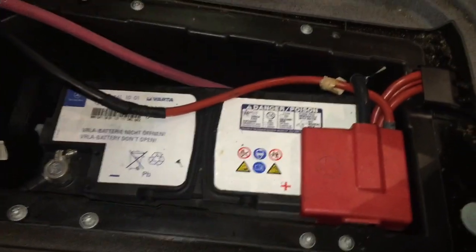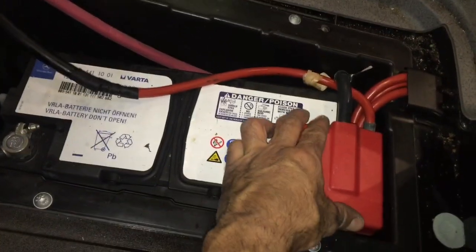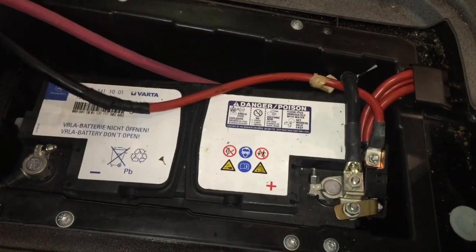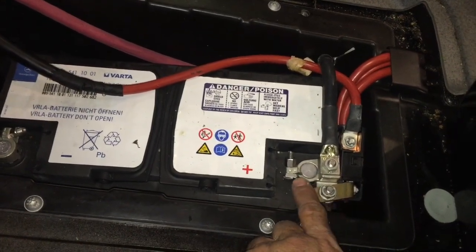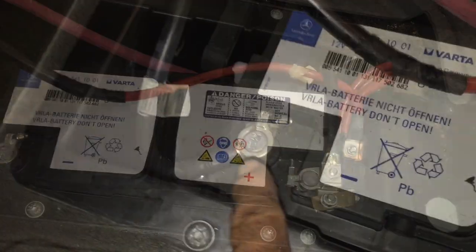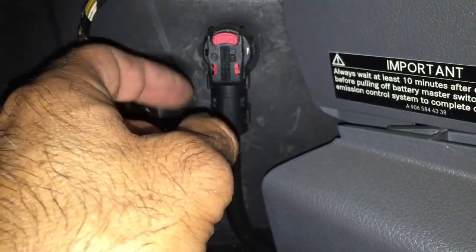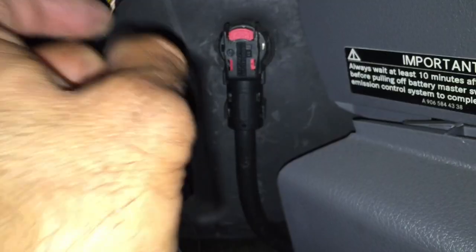Here's the battery, and if you remove this you can see where all the positive connections are, your negative connection, and if you notice this negative runs underneath here and it pops up right here where we have our quick disconnect. I do anything that has to do with electrical, I disconnect this.